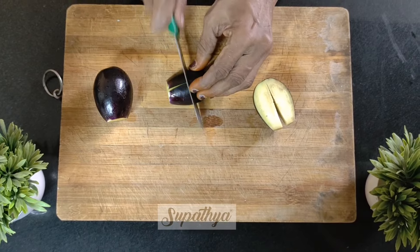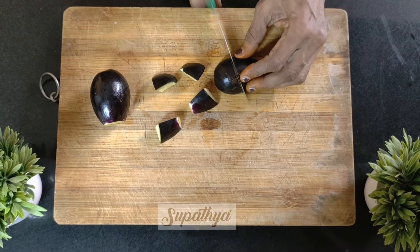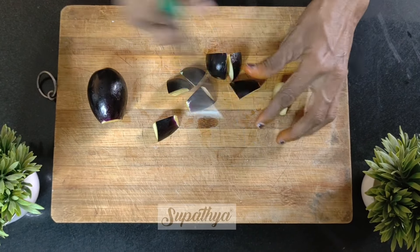And then make a cut like this, in such a way.